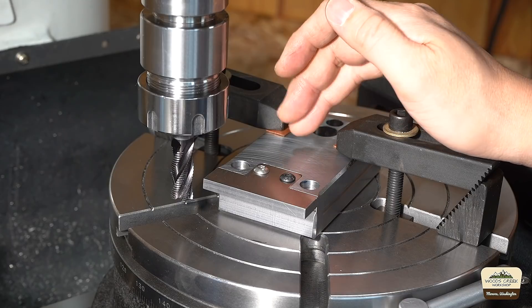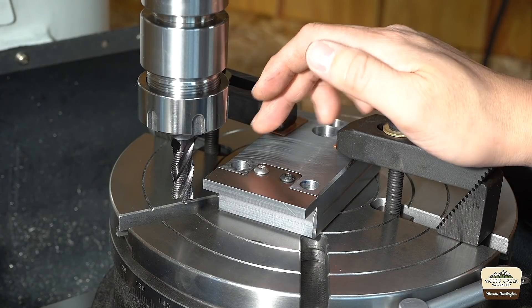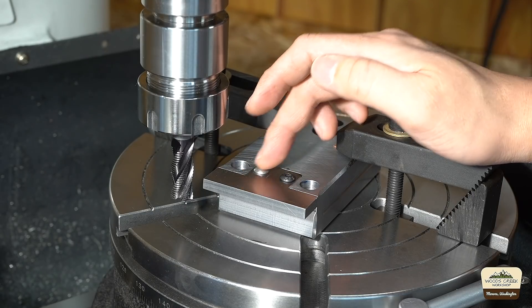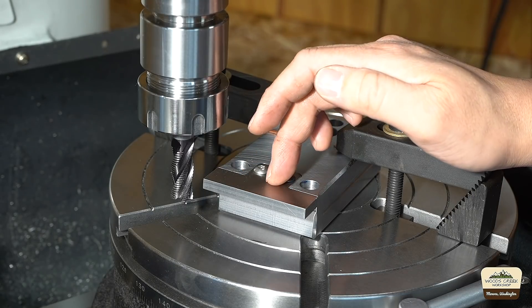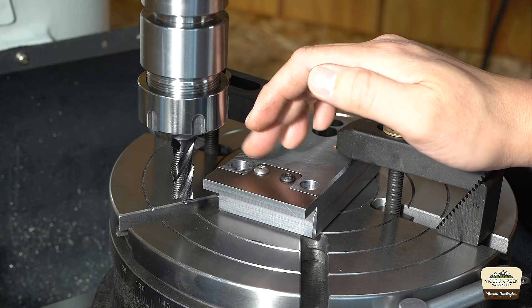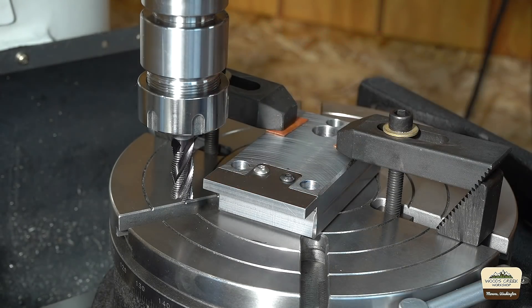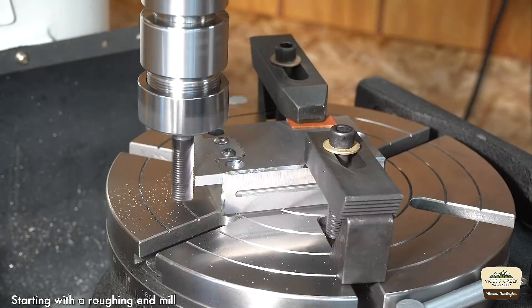We're gonna machine an arc on the front bumper. I have the base mounted upside down with the front bumper material upside down as well so I can hold it down with screws, since the other side is countersunk. We're gonna machine a chamfer and make it straight.